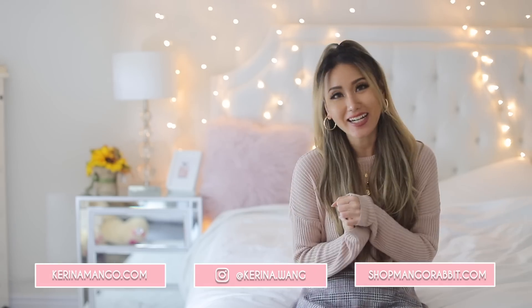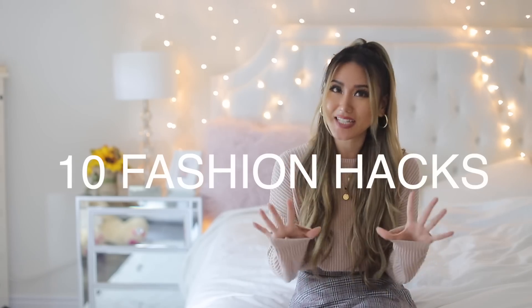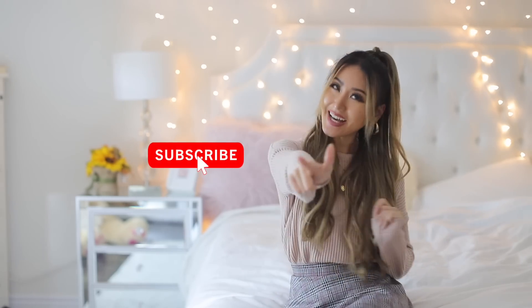Hey guys, what's up? It's your girl Karina here. I'm finally going to be doing a fashion hacks video for you guys — how to tuck your sweaters in, how to make sure your thigh highs don't slip down, and how to make sure your miniskirt doesn't ride up. Today I'll be sharing 10 fashion hacks using easy things that you can just find in your house to help you step up your fashion game. Let's go!